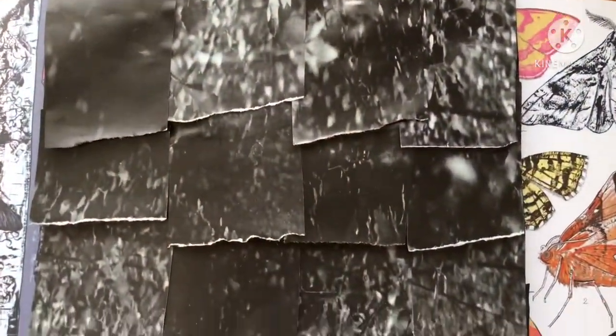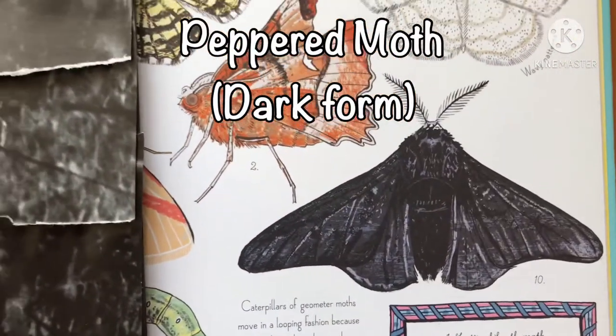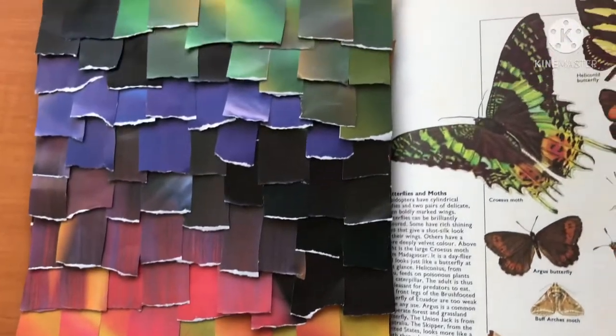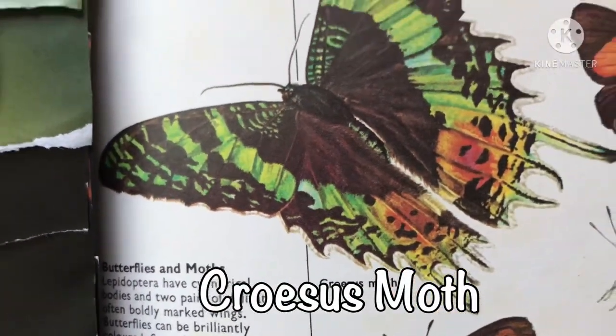And here I did some scales with much thicker scales using the second method as well, and it is of the peppered moth. And finally, here is the croesus moth using the first method. I am so happy and pleased with how it turned out.